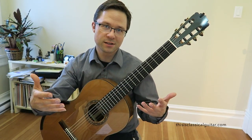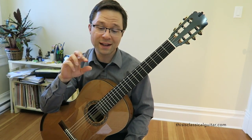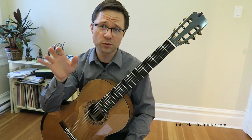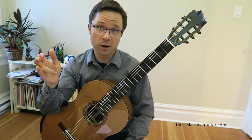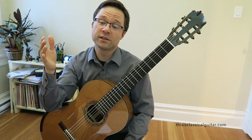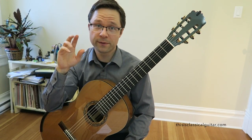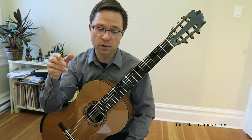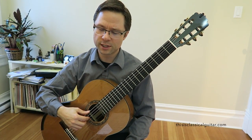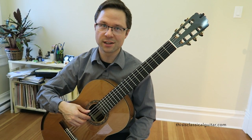Awkward string crossings are a reality of guitar playing and you have to get used to them. Practicing them on a regular basis is a really good idea. Sometimes in repertoire we throw in the A finger to avoid an awkward string crossing, but you can't do that every single time — there's just too many string crossings in guitar playing. It's a little bit tricky, especially with rest stroke. It's a lot easier with free stroke — you can just reach over. But with rest stroke, especially on the bass strings, it's just a little bit awkward.